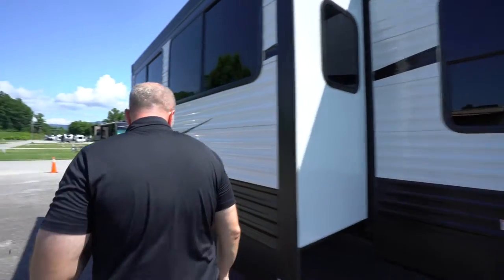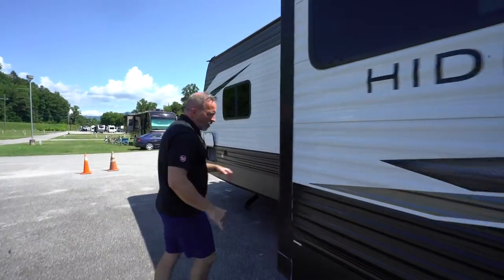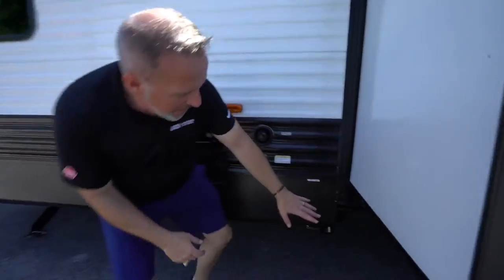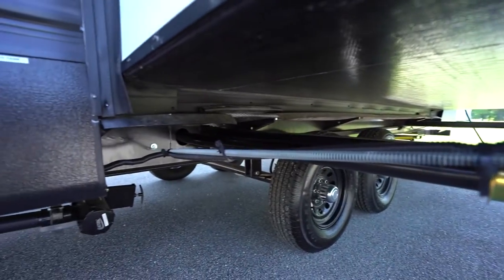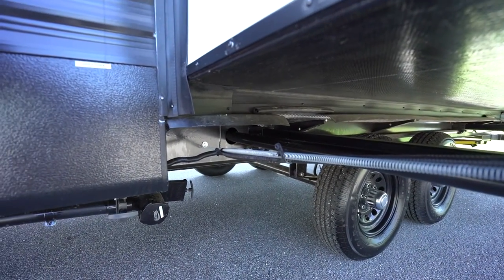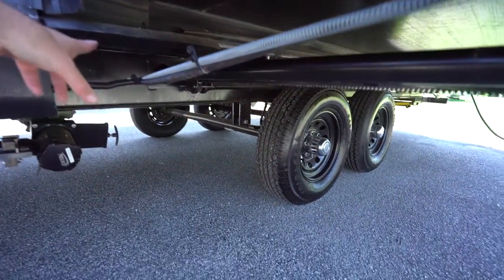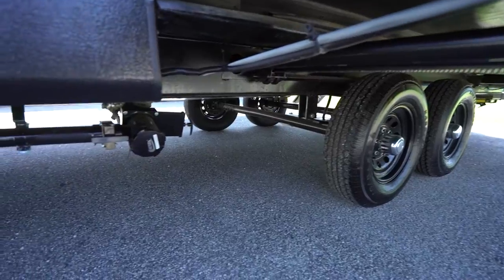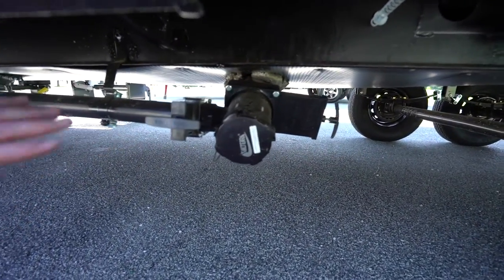These True Fit slides are rack-and-pinion, and you'll notice they have multiple seals plus a bulb seal that helps keep everything intact and prevents moisture from getting in. Operation for the slides is through the frame — we'll show you the controls on the inside.